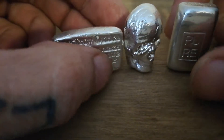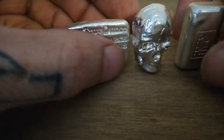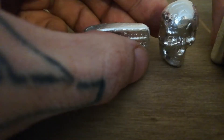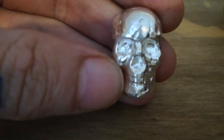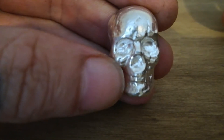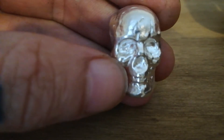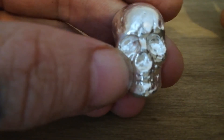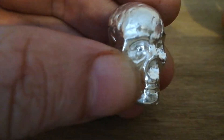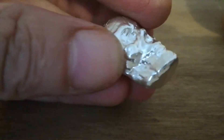Hi everybody, Southwest Randoms back again. I thought I'd show you a few different pieces of silver I've collected. Everybody knows the little one-ounce skulls, which I think are really awesome and cool. There's a lot of detail — I'll be purchasing the antique version soon as I really like that dark effect. It's just an all-round nice chunky one-ounce silver piece.